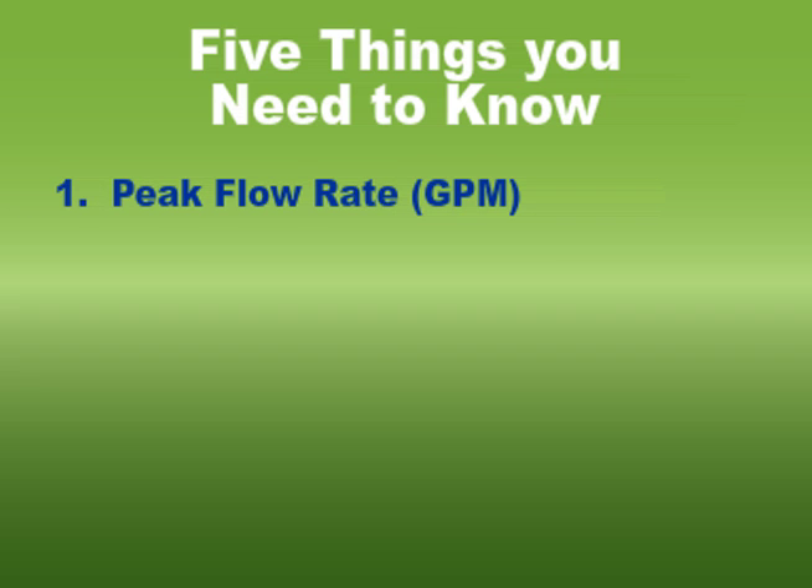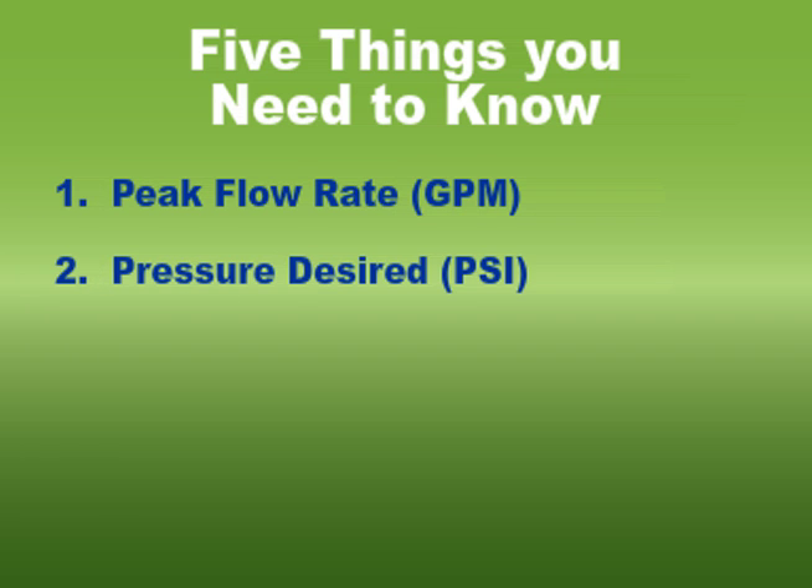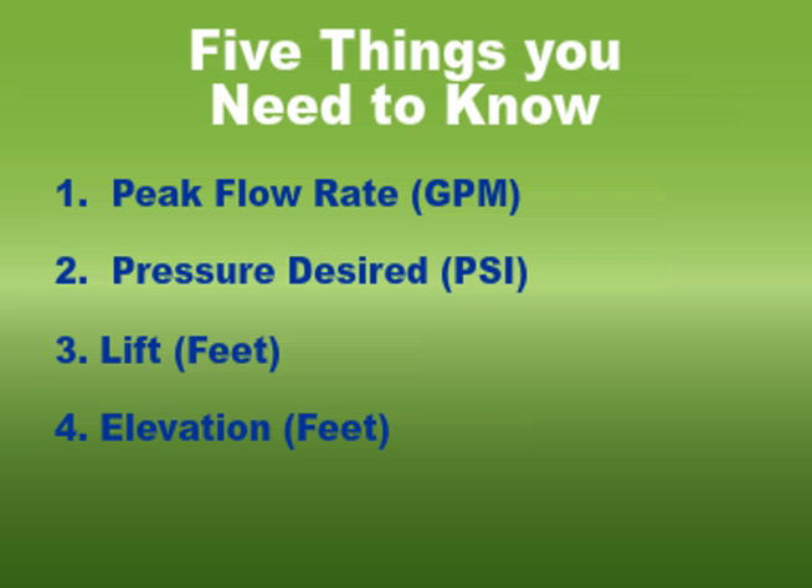The five things you need to know are: peak flow rate in GPM, pressure desired in PSI, lift in feet, elevation in feet, and friction loss in feet.